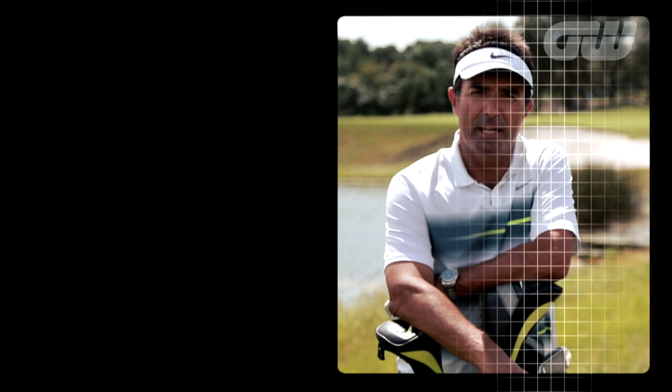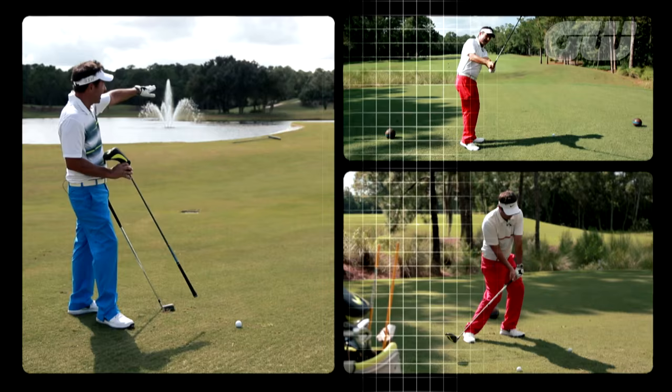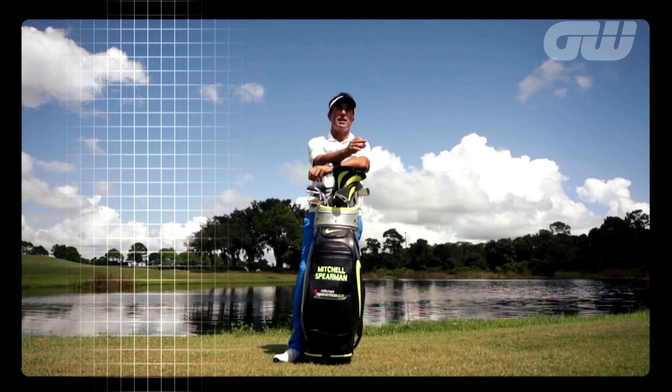Hi, I'm Mitchell Spearman. Here's my A to Z guide to improving your game. I'm going to be helping you with every part of your game, from B for a better ball position, to S to get rid of your slice, to P to holing more putts.